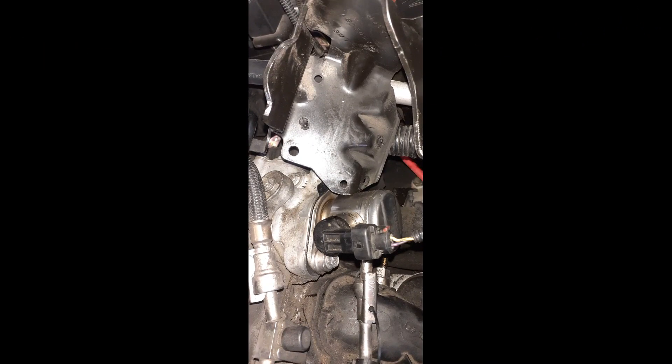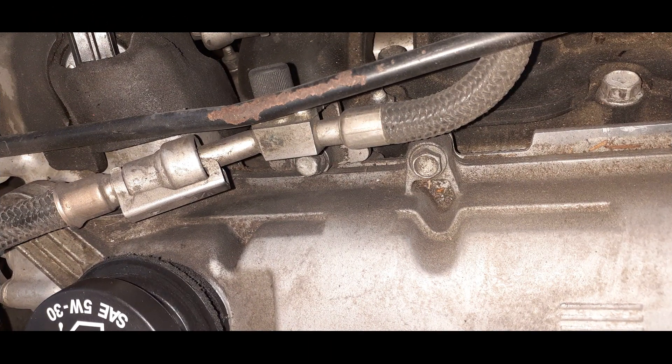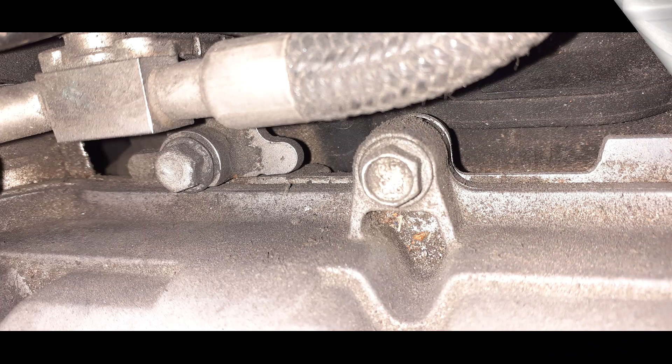This bracket right here is a 10mm — it has to come off and free it off. Get that to come off. And this one is underneath, kind of underneath there — 10mm.